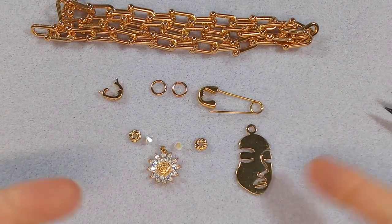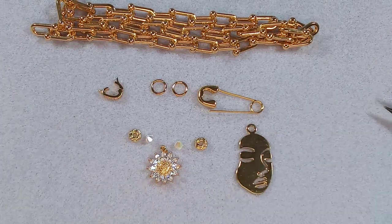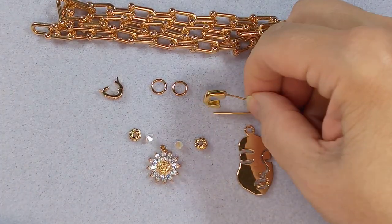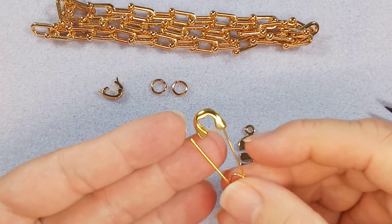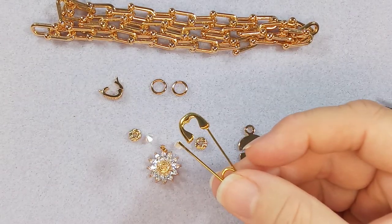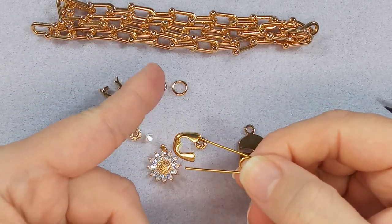Hi everyone, Emma here. I'm going to do a very snappy, quick choker chain to show you, using this element here from BB Craft. This is a safety pin element. You can use it in a bunch of different ways. Today we're going to use it as part of the necklace.